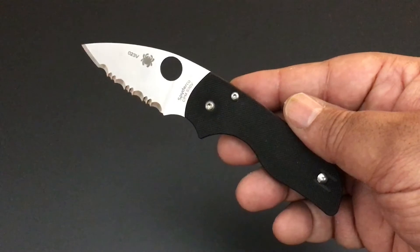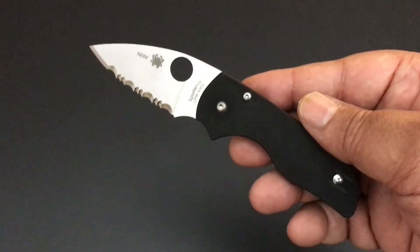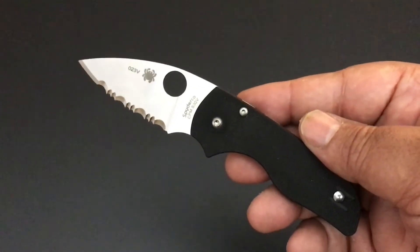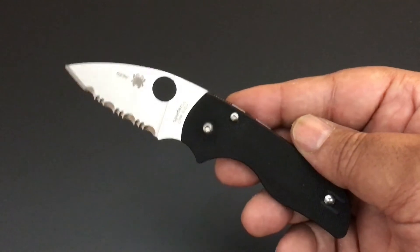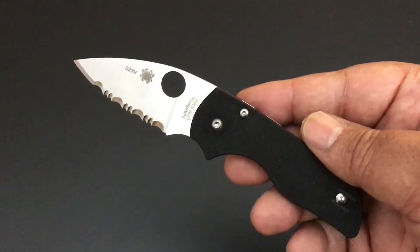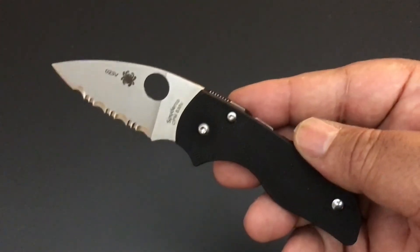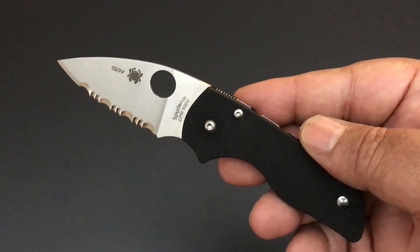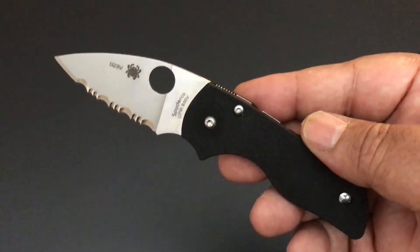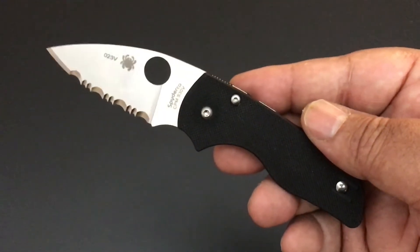Hello YouTube, this is Keith Kevin Kent. How you doing? Hope you're doing well. Time again for another knife of the day. I'm finishing up — I notice I have a couple other new Spydercos that I never showed you guys, kind of different than what we're used to, but you'll see them. I figured I might as well go ahead and show you those too.